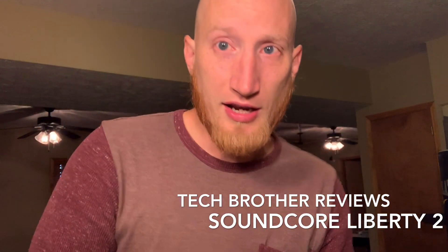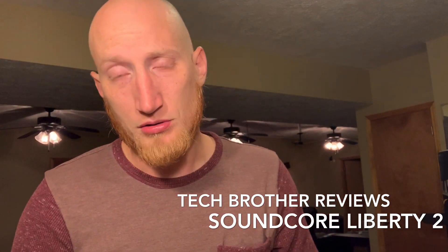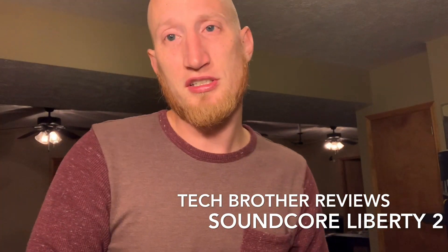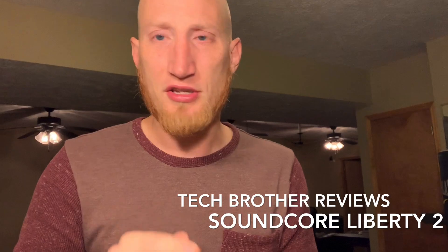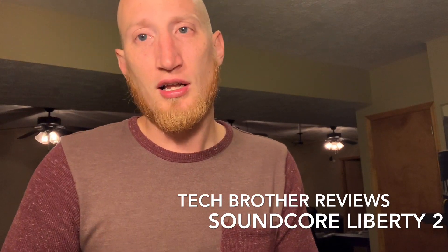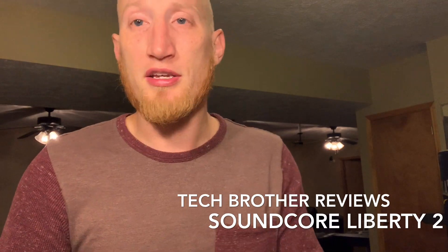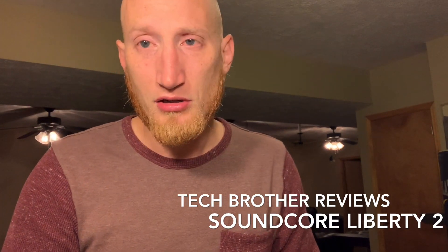There's also an app — Anker has a Soundcore app. It lets you go in and do an ear mapping where you go through a series of different sounds. You press and hold as you hear a sound at different pitches and tones. It does the left and right ear, and then it creates a custom EQ based off of your sound map ID. That's definitely cool — I think you should check it out.